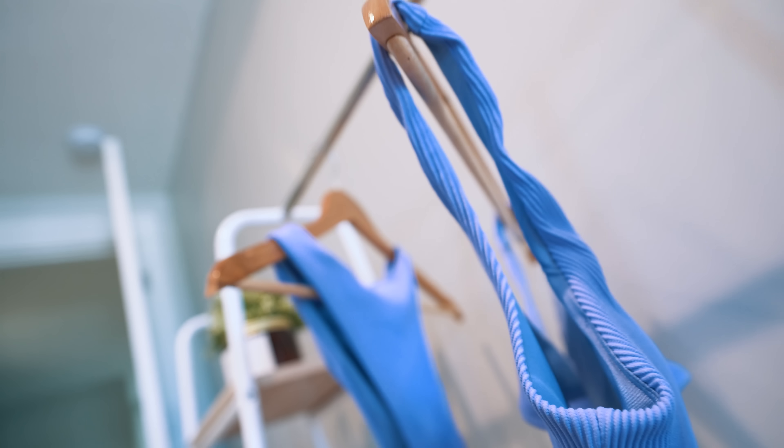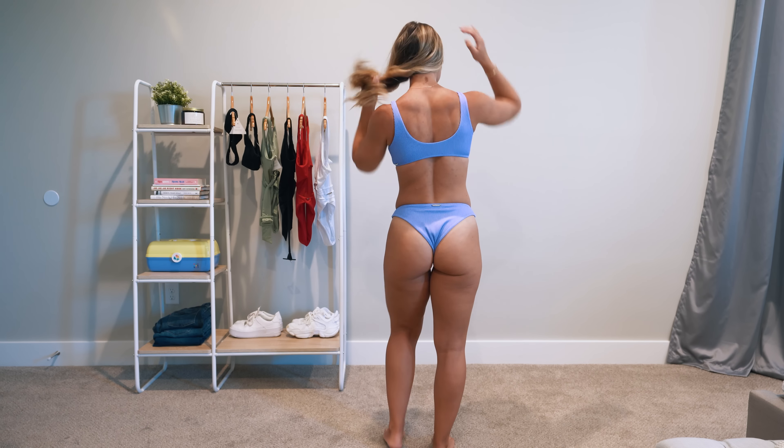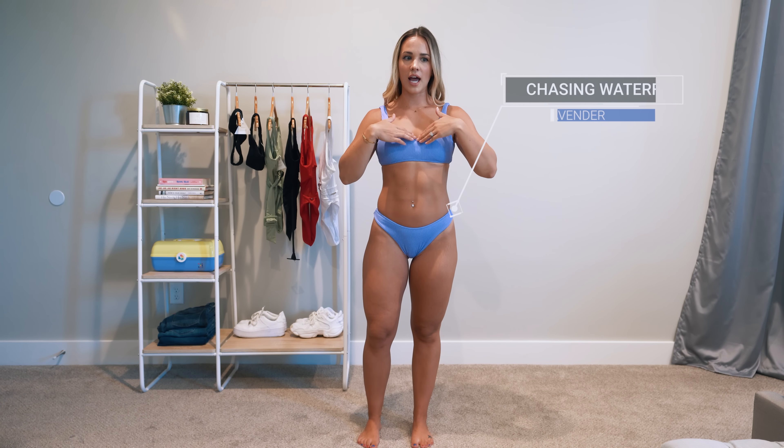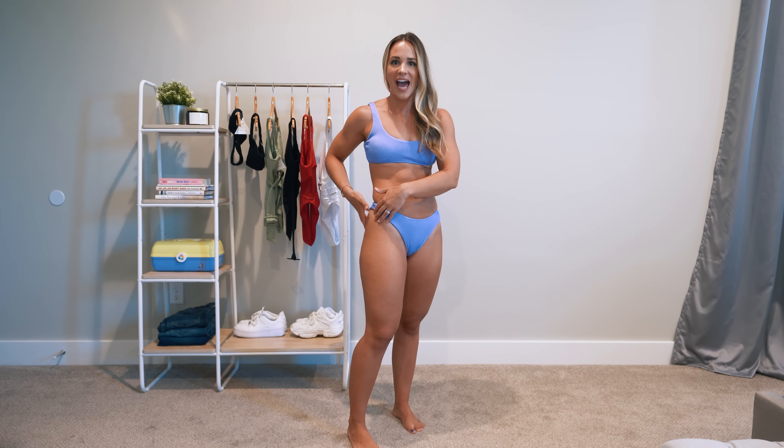The first one I'm going to show you is this one. This is the Chasing Waterfalls top and bottom. As you can see, it's kind of a lower scoop neck and it scoops in the back. It is a very cheeky bottom and it's higher. When I first tried it on I was like, oh my gosh, my tan lines are not for this swimsuit — it's not normally what I wear — but it's actually my favorite out of the five that I'm going to show you today.